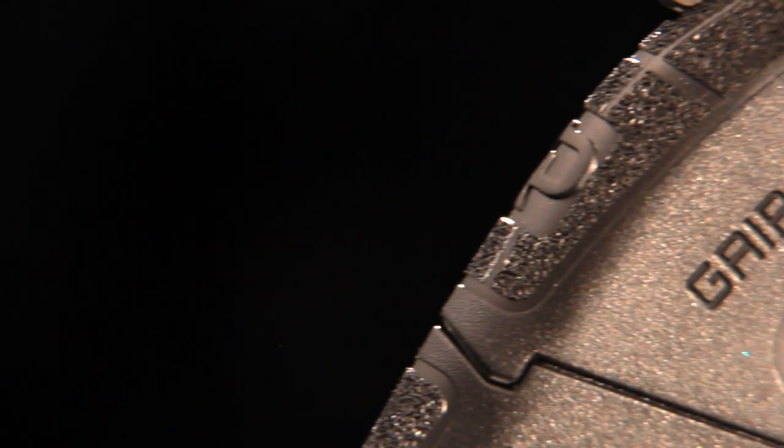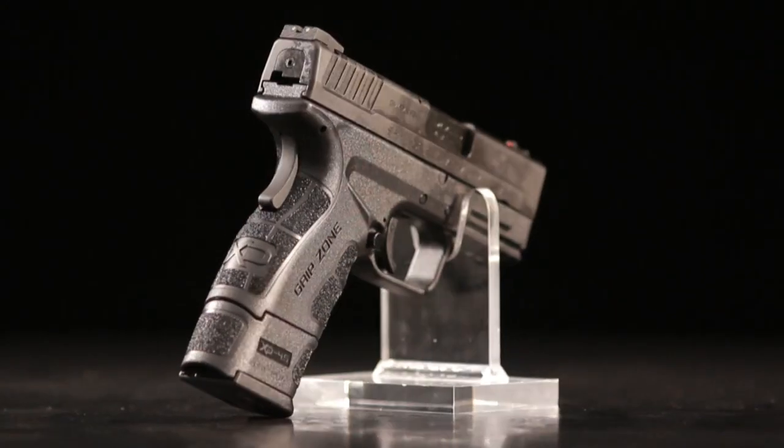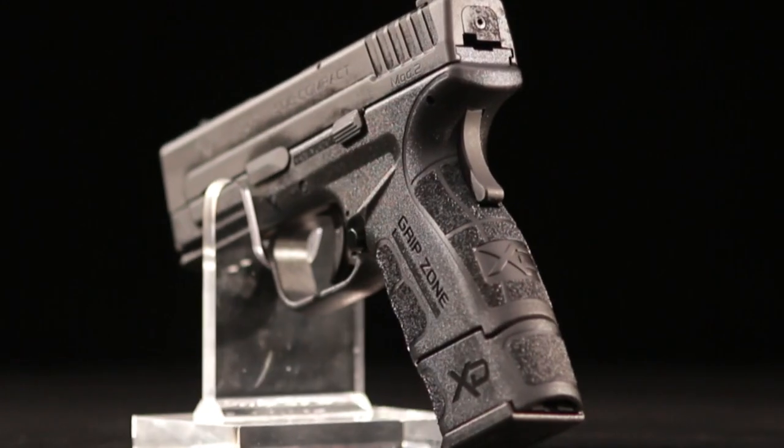The Springfield Armory XD Mod.2 features a new technology called Grip Zone, intended to present different surfaces on the pistol to different parts of your hand. It divides the Mod.2's polymer frame into three zones, each of which has its own surface treatment.